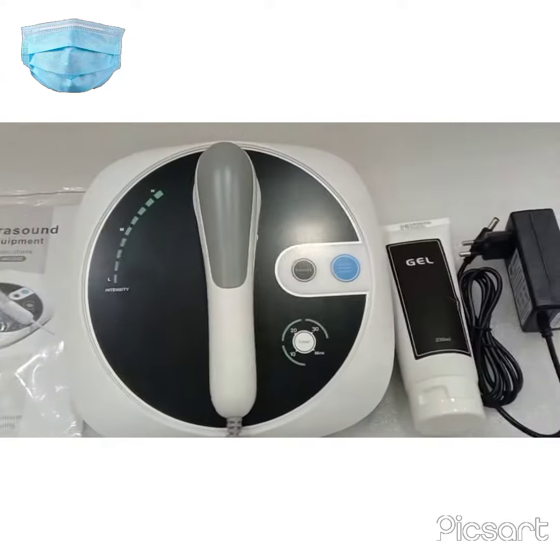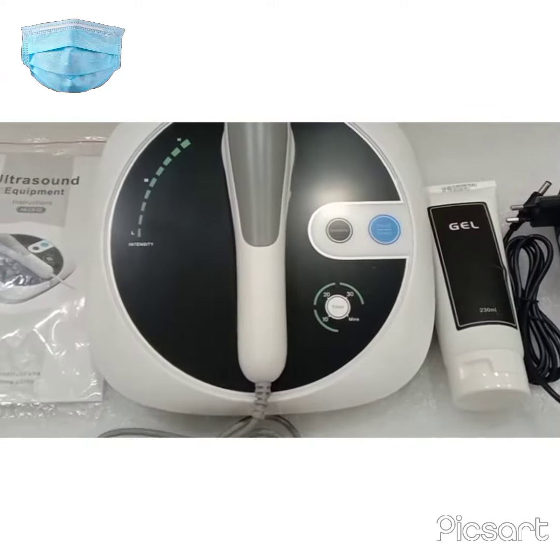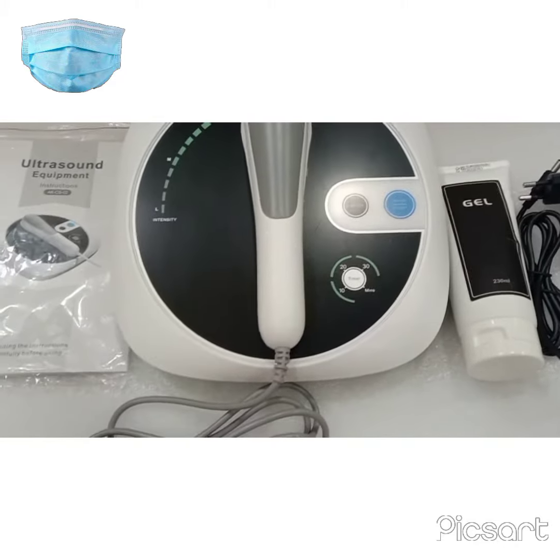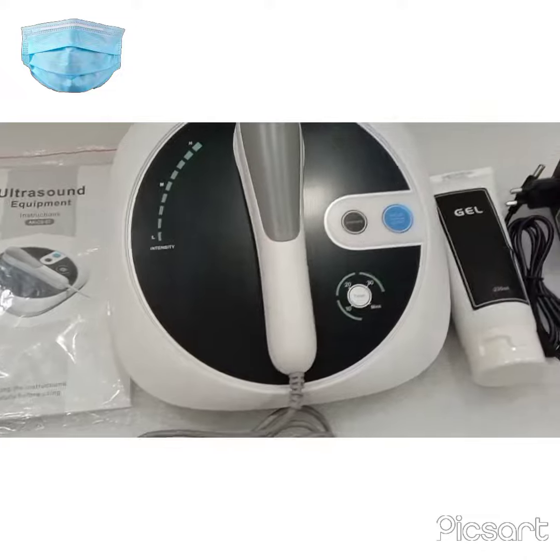Welcome to Healthcare Medical Equipments. This is my new video which is about portable ultrasound equipment, which is right here, and I'm going to tell you how to use this machine.